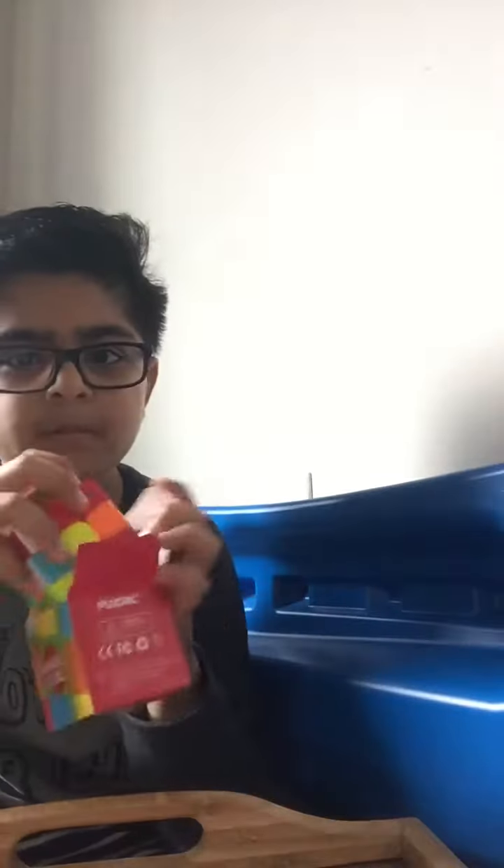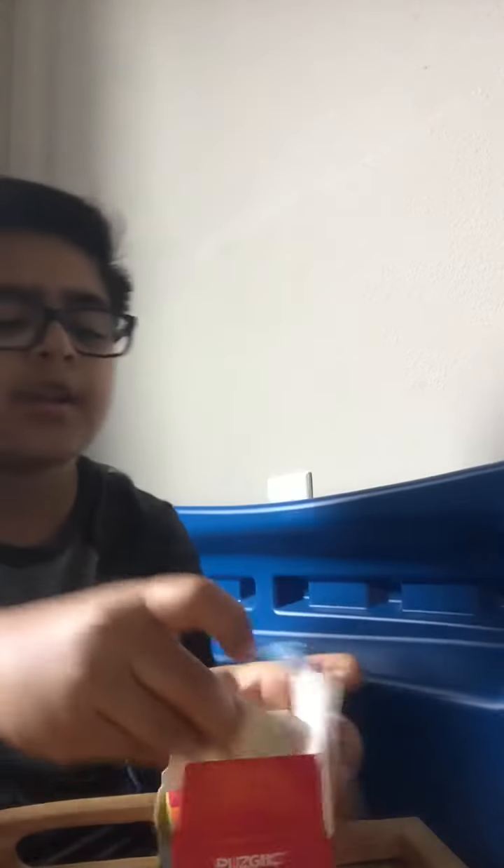Now to keep it safe, put everything back in the box.